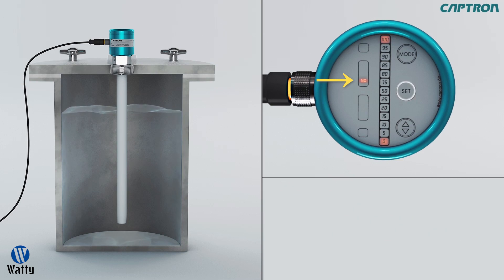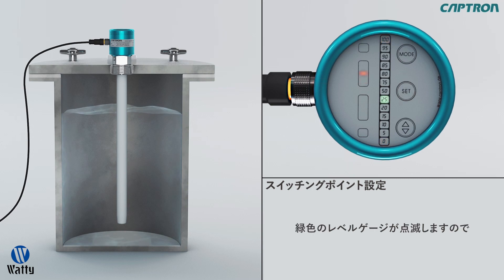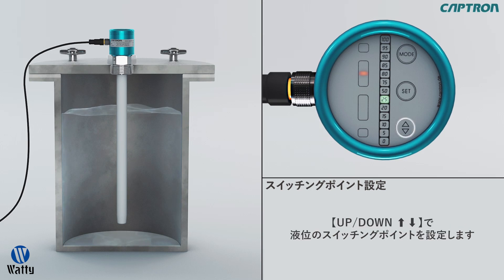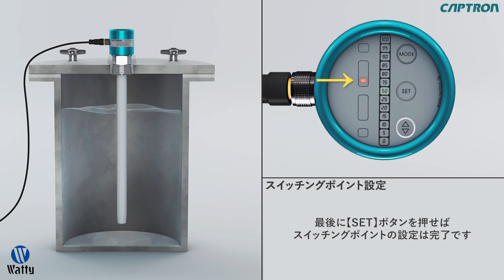The probe then jumps to the next step, setting the switch point. The now blinking green LED shows the last value set. You can change this with up-down. When the switch output function is set on NO, the output is on high as soon as the switch point is exceeded. With the option NC, the output is on low when the switch point is exceeded. Confirm your new setting with set.